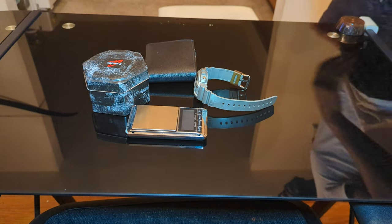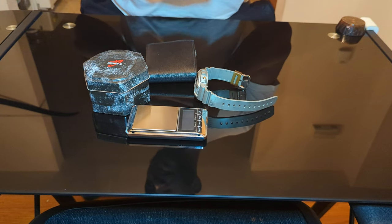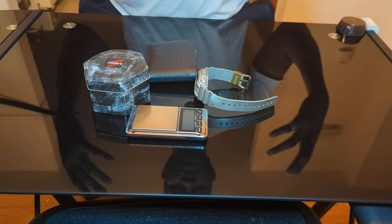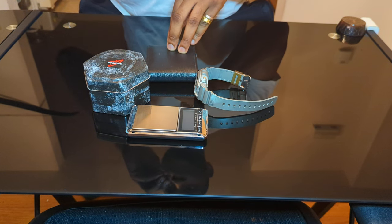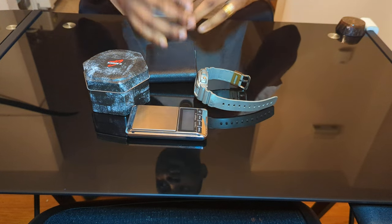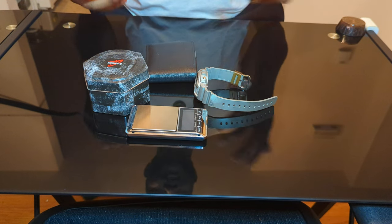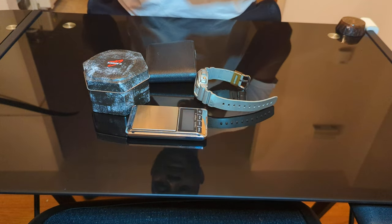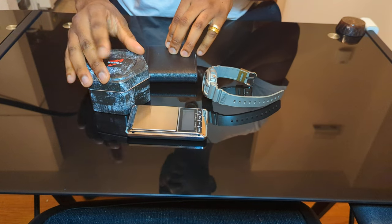Peace to everyone, thank you for tuning in. I'm going to do a quick review and unboxing of the new G-Shock — the GBD200-SM-1A5. For those of you that know me, I don't usually do reviews; this is my first time ever. I really like this watch and I wanted to do it. I saw it, I liked it, I tried to do research on it, but the YouTube videos I found were from people in other countries who weren't really speaking — just showing the watch — so let me help some people out.